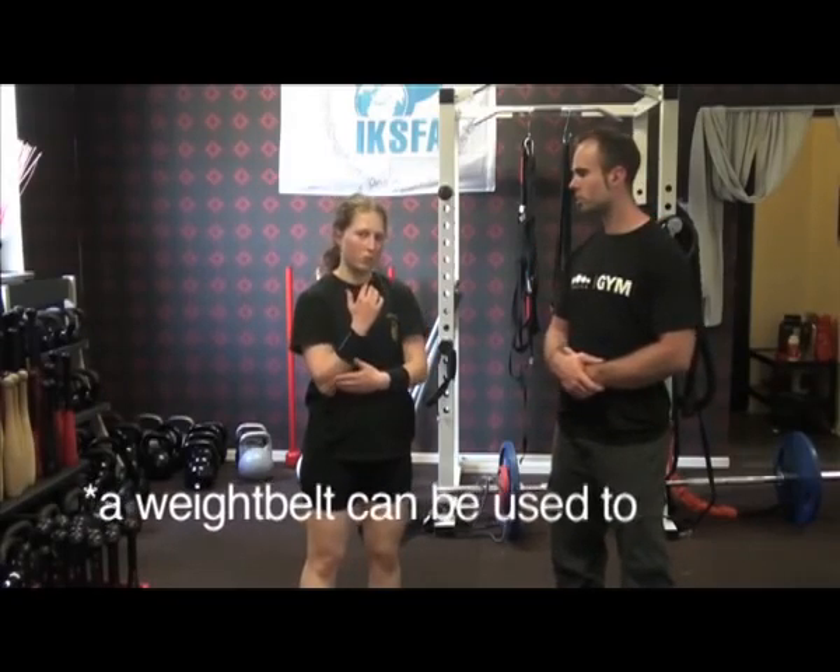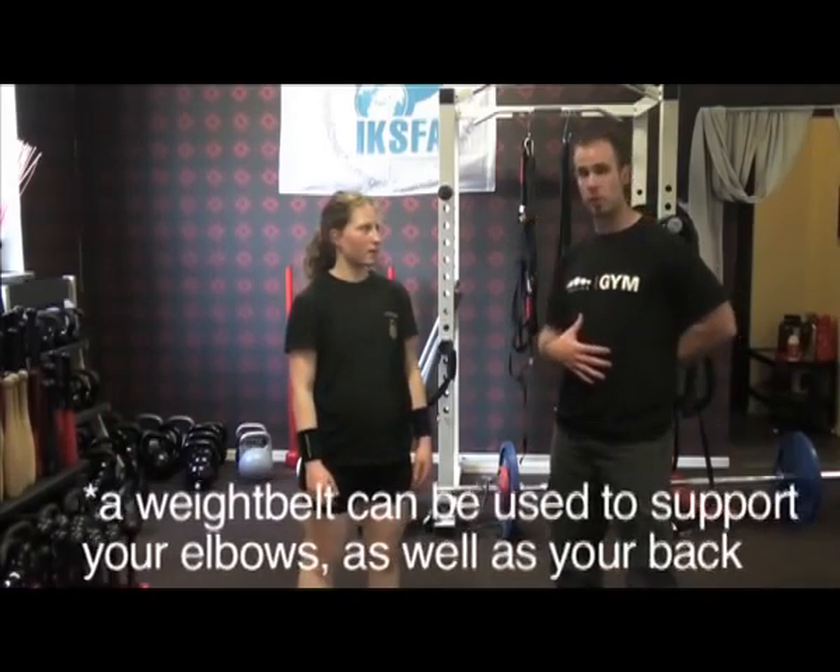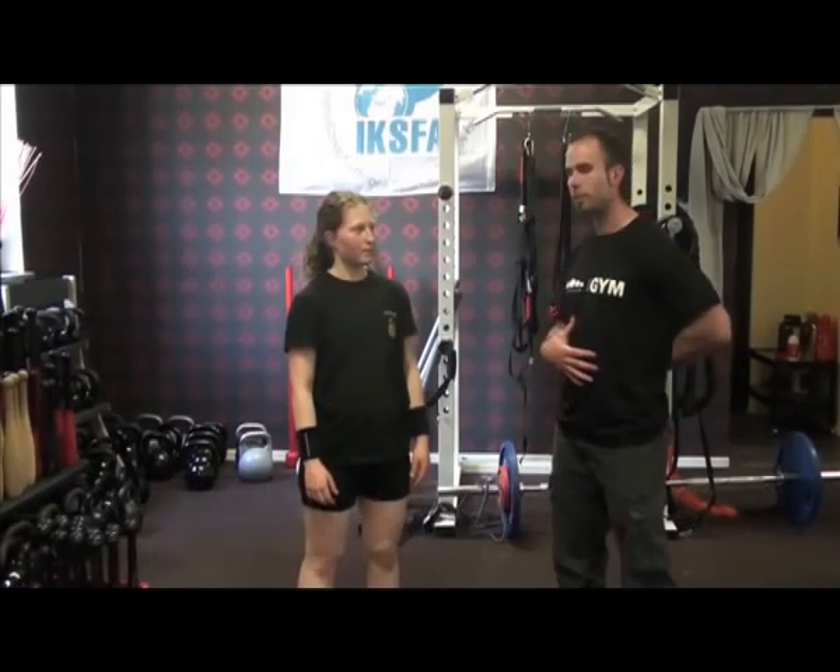Weight belts can also be useful — Elna doesn't use one, but if you are weak in your back it can be very helpful, because you spend a lot of time sitting in an extended back position. It can also help if you can't get your elbows to your hip. So a weight belt helps not only with racking but also supports your lower back.